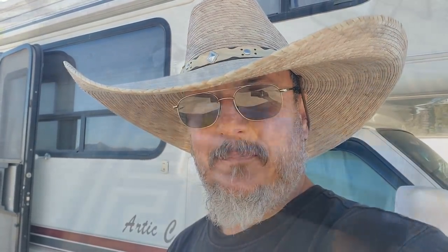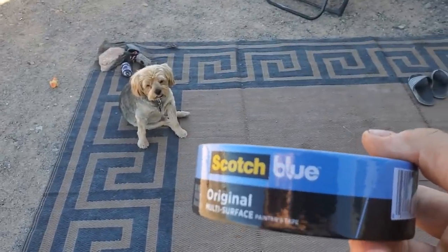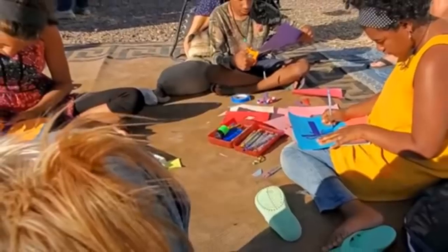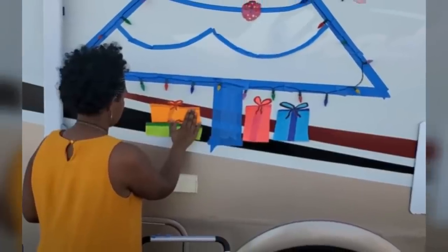I had this roll of blue painter's tape laying around in the RV, and I had a lot of space on the side of Miss Gypsy. Man, talk about ideas — I think it's one of your best ones. The kids cut out some decorations, balls for the tree made out of paper, snowflakes and stuff. Anyway, we decorated about four RVs with what we're gonna call painter's tape Christmas trees.